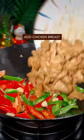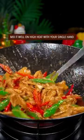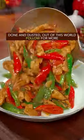A little stir fry, add chicken breast, salt, light soy sauce — mix it well on high heat with a single hand. Done and dusted, out of this world.